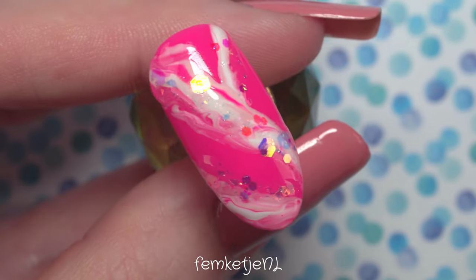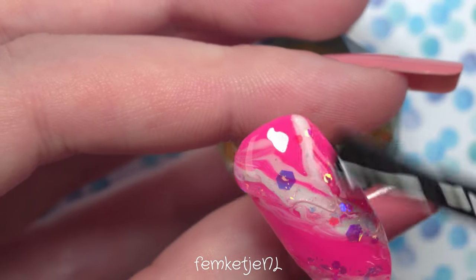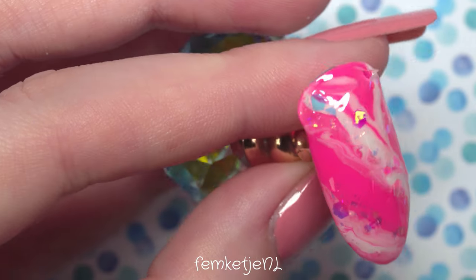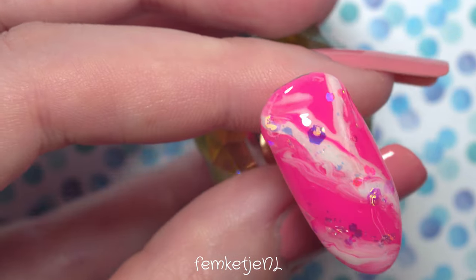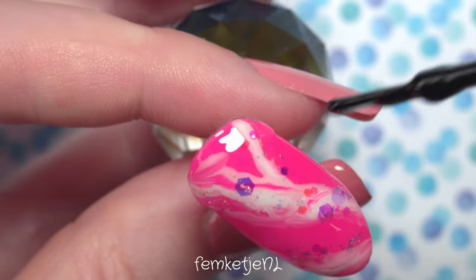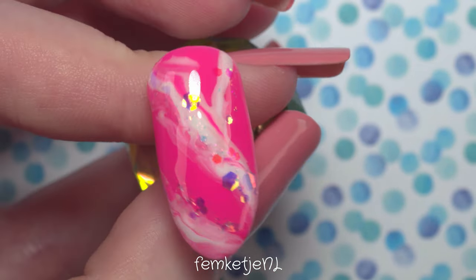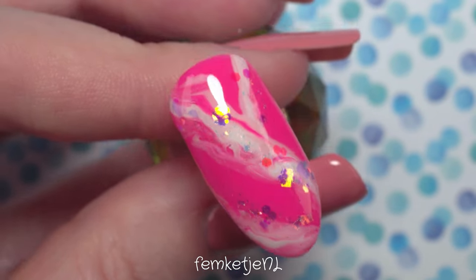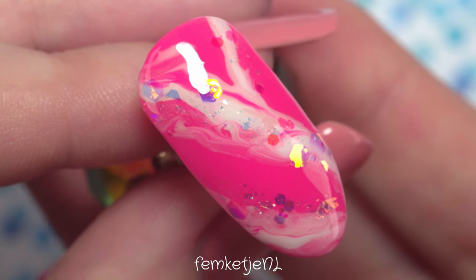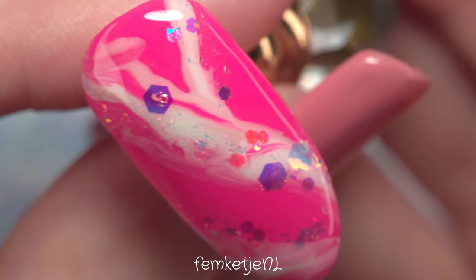The amount of glitter is totally up to you — I just didn't want to fully overload the nail because then the marble effect would be in the backdrop. I added a decent amount because I love my bling, but you could skip the chunky ones and just go with smaller glitters if you prefer. After placing it all, make sure to fully cure it since that sparkly flaky top coat wasn't cured yet. Then I go in with my Ultra Shine no-wipe top coat, applying a slightly thicker layer to make sure all the glitter is completely encapsulated. And you're done!